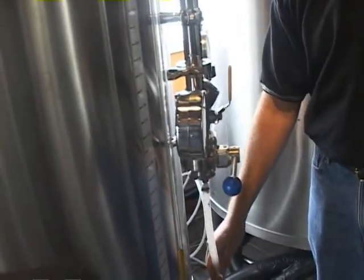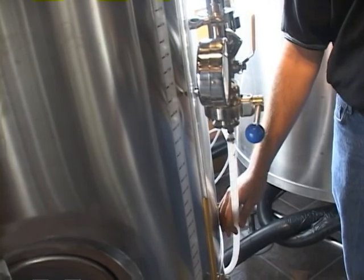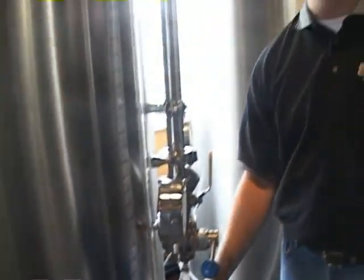We'll hook up another line and put a gas blend into this bright tank — a blend of 60% carbon dioxide and 40% nitrogen. What we're doing with this gas is pushing and driving the beer from this tank to the tap handles. The reason we don't leave pure CO2 on is that pure CO2 will continue to dissolve into the solution and ultimately it'll fizz out of the glass. That's what you see when bartenders are pouring beer and they've got foam all over the place — the beer might be a little over-carbonated.